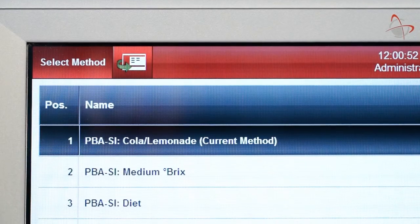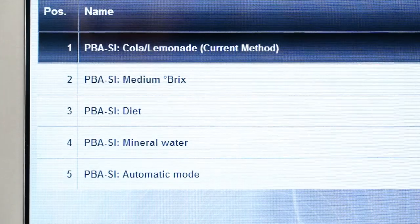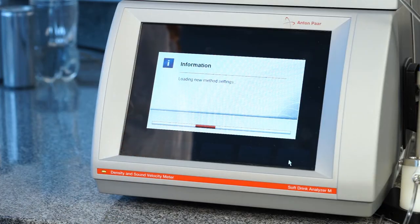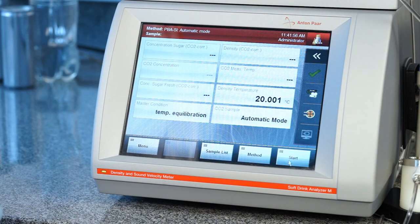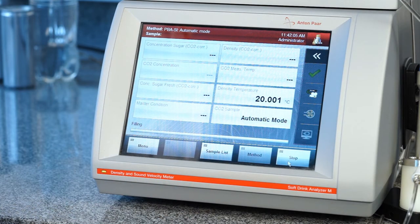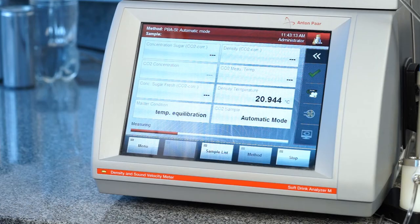The sample is prepared for the transfer. Now select the appropriate method depending on the sample type which is going to be measured. Once the method is selected, you are ready to start the measurement cycle. The sample is transferred automatically from the container to all measuring cells. While filling, gas bubbles should not be continuously visible in the hoses. In case there are, please see the instruction manual for further steps.